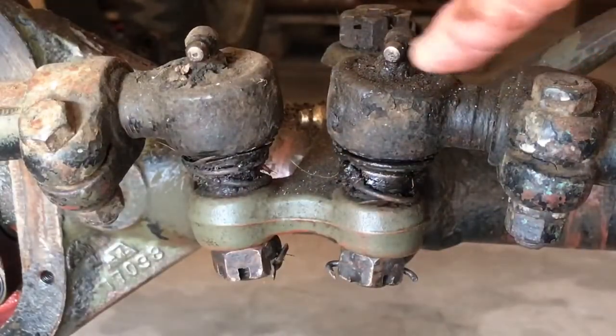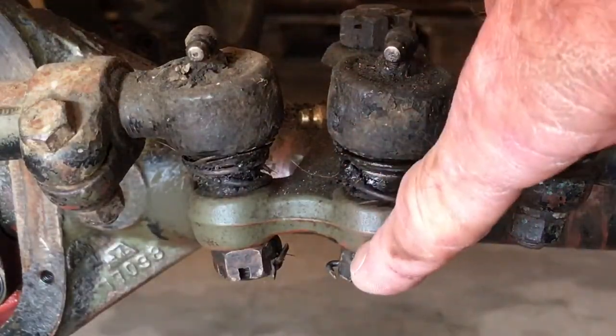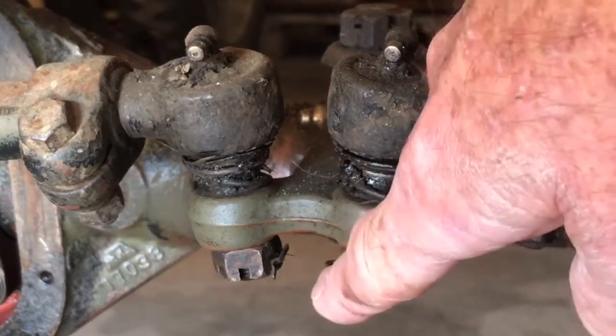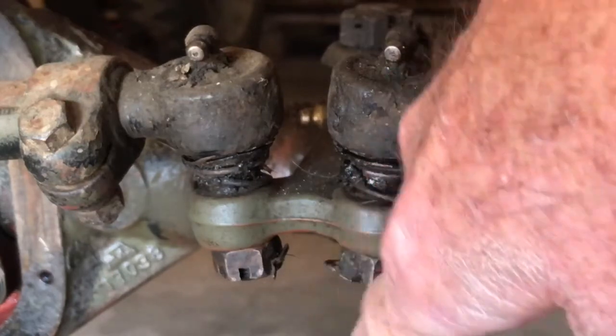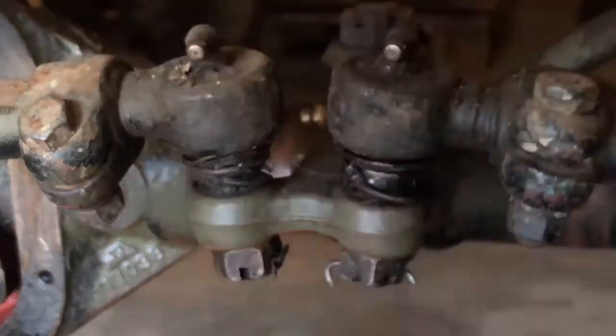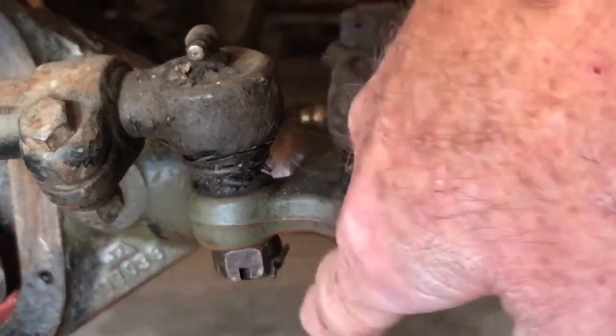The tie rod ends are connected through the bell crank and held in place with a castellated nut. The castellated nut allows for a cotter pin — or in this case it looks like a nail — to be fastened through the bolt so that the castellated nut cannot come out. The first step we will do is remove this pin.